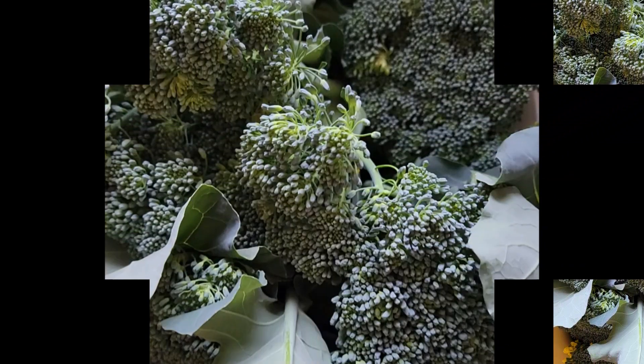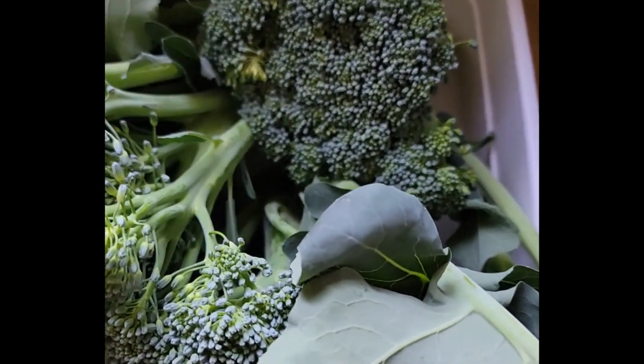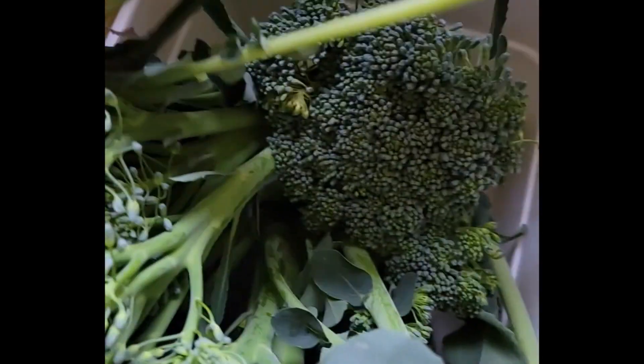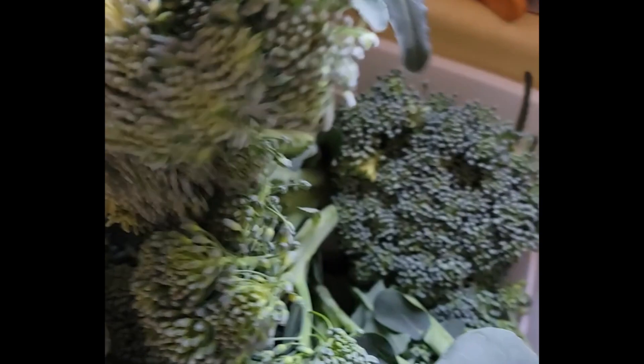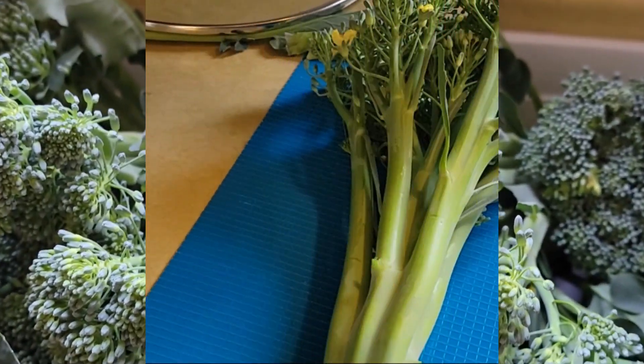Welcome to Suburban Homesteader. This is Sandy. I have been out picking broccoli out of my garden and this type of broccoli is called asparagus broccoli. It makes a bigger head than just broccolini and all those stalks are just so tender to use. I am going to make some broccoli cheese soup today.